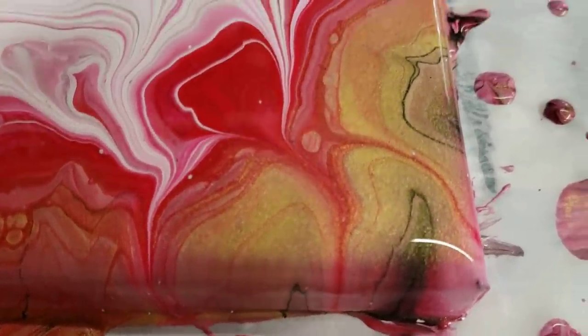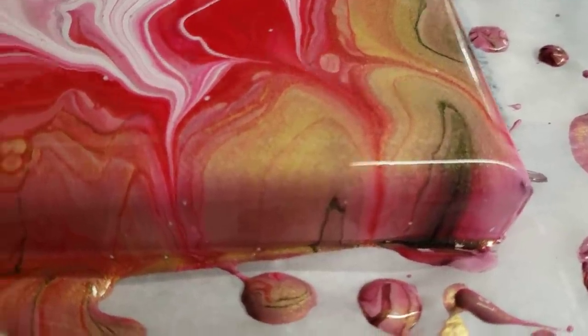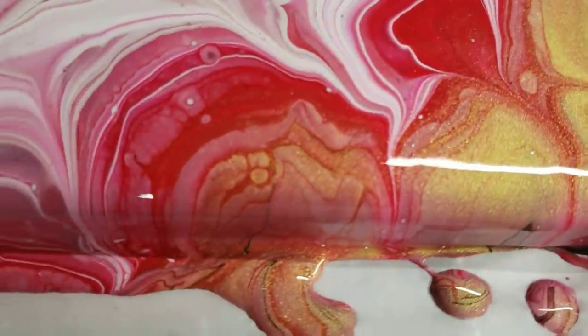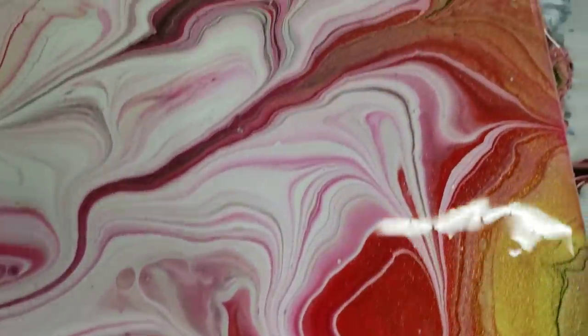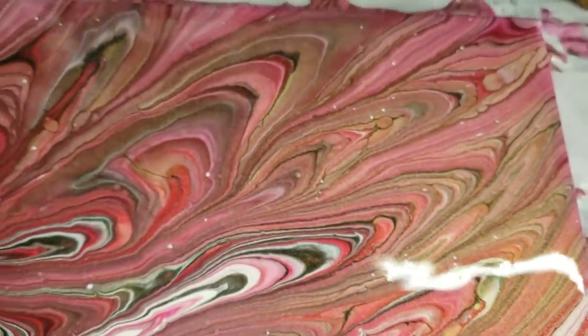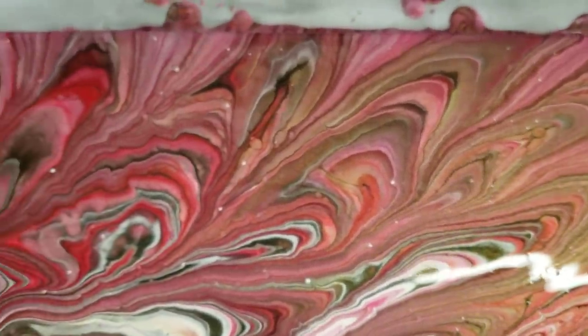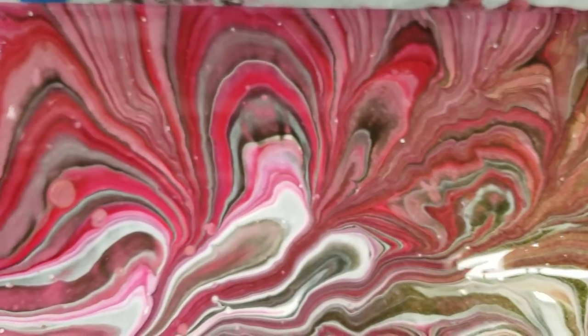Starting in the right-hand corner, you can see that's a very, very sparkly gold. Coming up, I do like how the wreck looks on this part — I think the edges came out super cool.